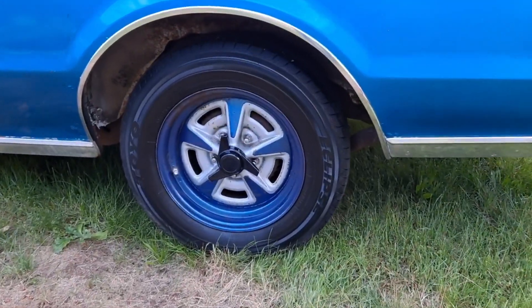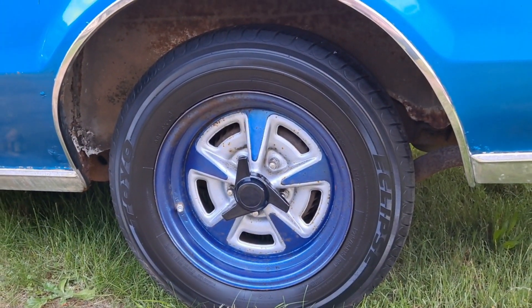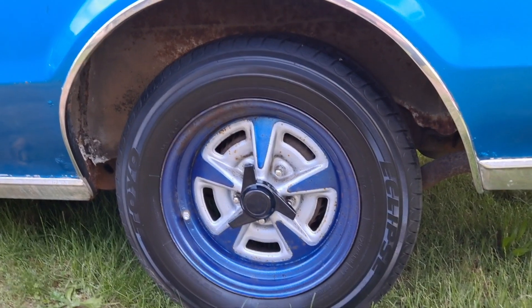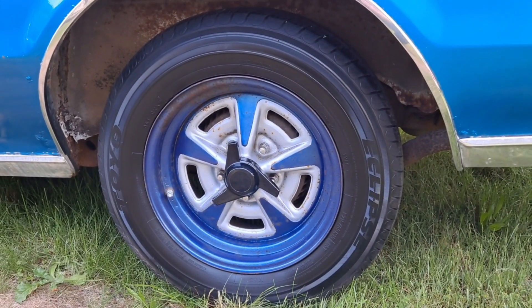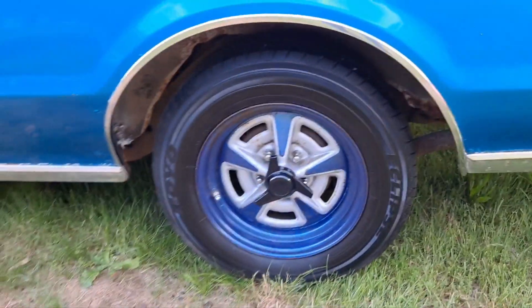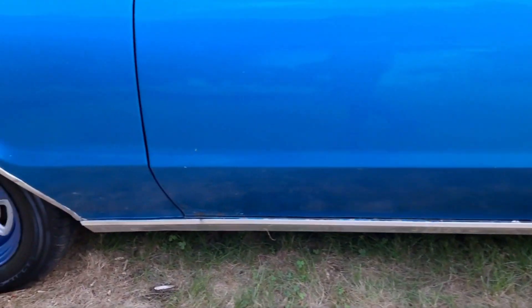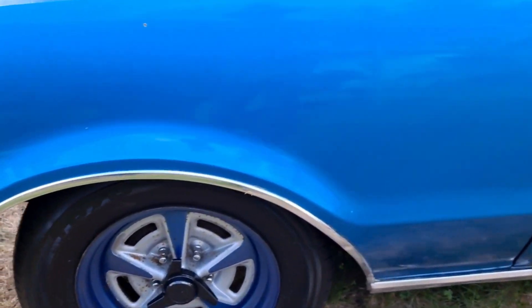Made a couple of mistakes on the way. These spinners — you have to take them off to use the tire machine, and then you have to put the spinners back on before you mount the wheel. I think we did it twice where we got the wheel back on the car and then noticed we forgot to put the spinner on.